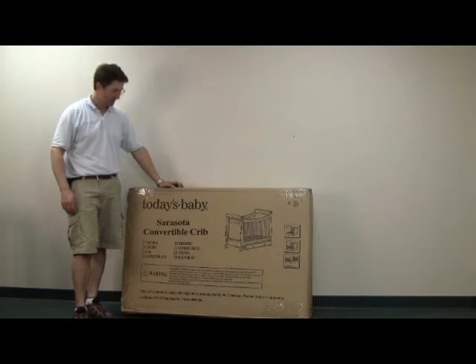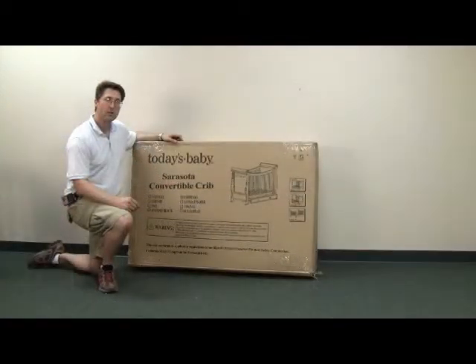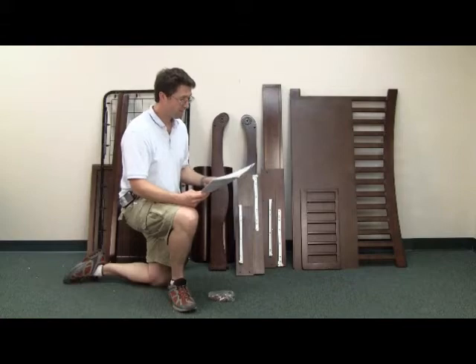Hello, we're going to assemble the Today's Baby Sarasota Convertible Crib. The first thing you want to do is unbox it and make sure all the parts are included. Now that we have it unboxed, verify with the instruction manual that all the parts are included.